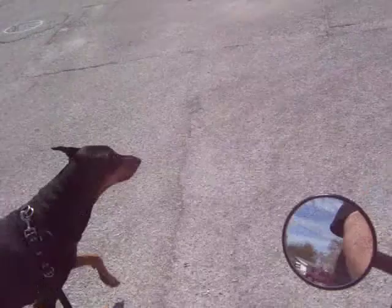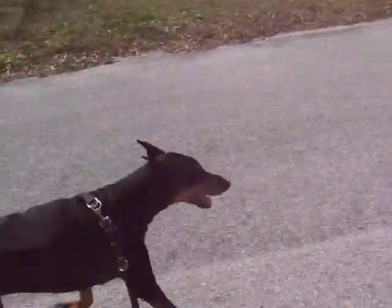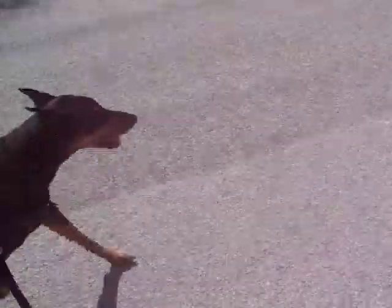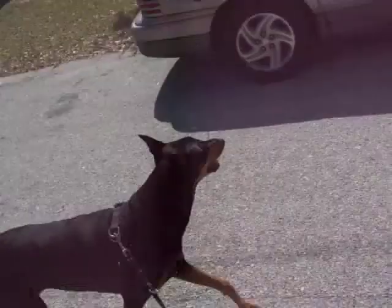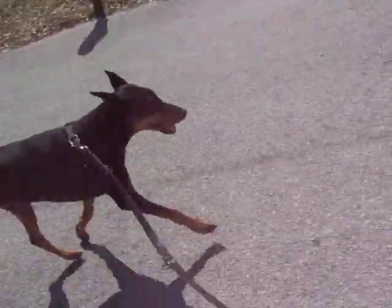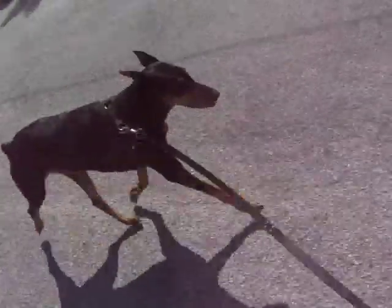Bike Ride 101. The old rusty chain. Come on. Step it up. Come on, Lucy, come.